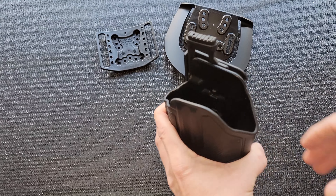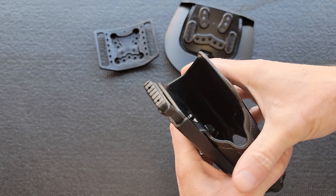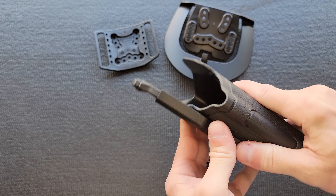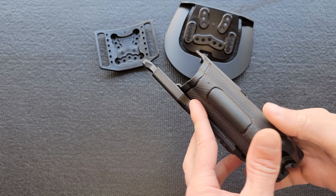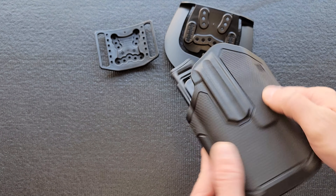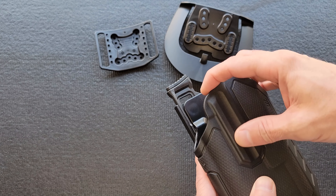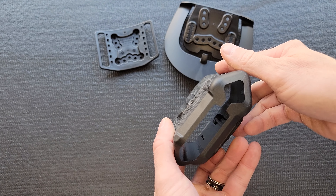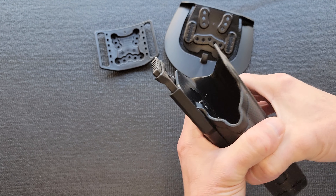Jumping into the holster itself, build quality is exceptional. This stuff is rowdy, sturdy, burly — you could probably run over it and it would survive, at least the body would. I don't know what kind of wizardry has been employed here, but part of this is a tacky, sticky rubber, kind of like those Magpul grips, and then the rest is a standard smooth Kydex. Smart design language.